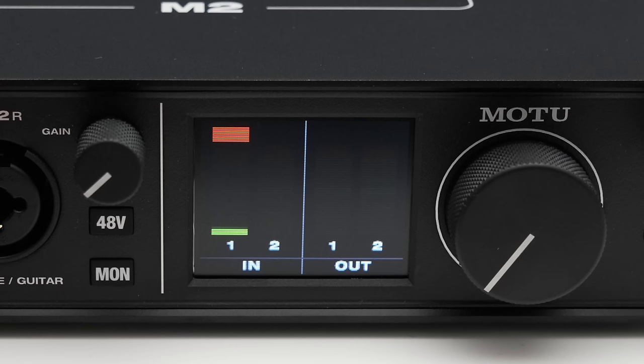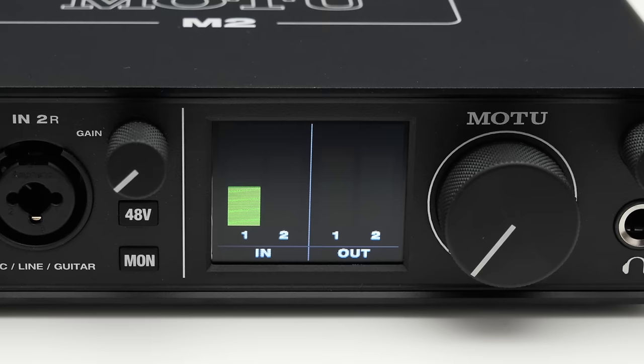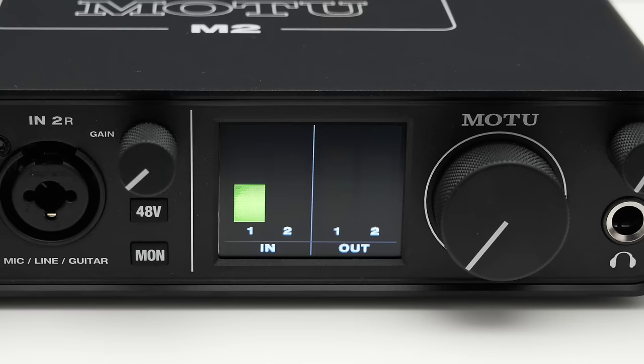One more thing I would have liked to see though is a small scale right next to it, so you know where your level is hitting in your software. Here I have overlaid the corresponding full-scale level. In practice, you would set your gain so that the level meter is hitting on average in the middle and then you still got about 12 decibels of headroom left. With the level meter you can easily check your audio level without having to go into your recording software, which I think is great to have.